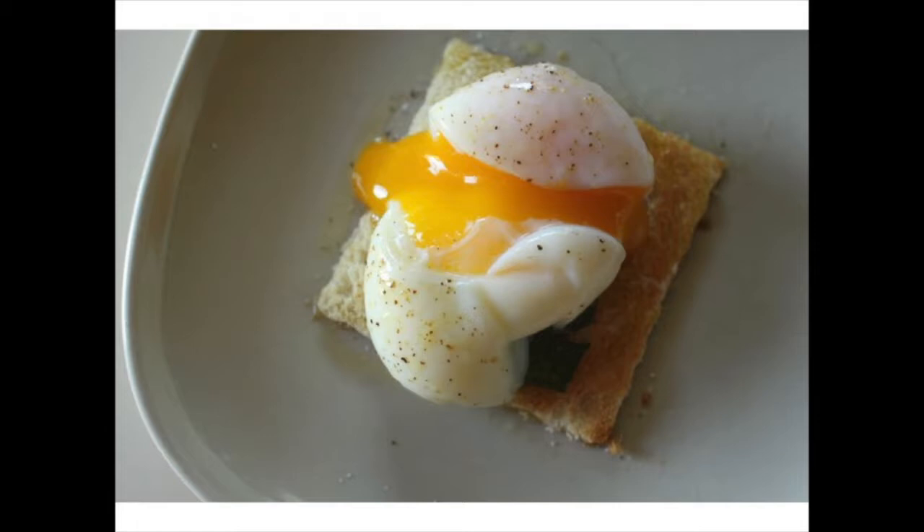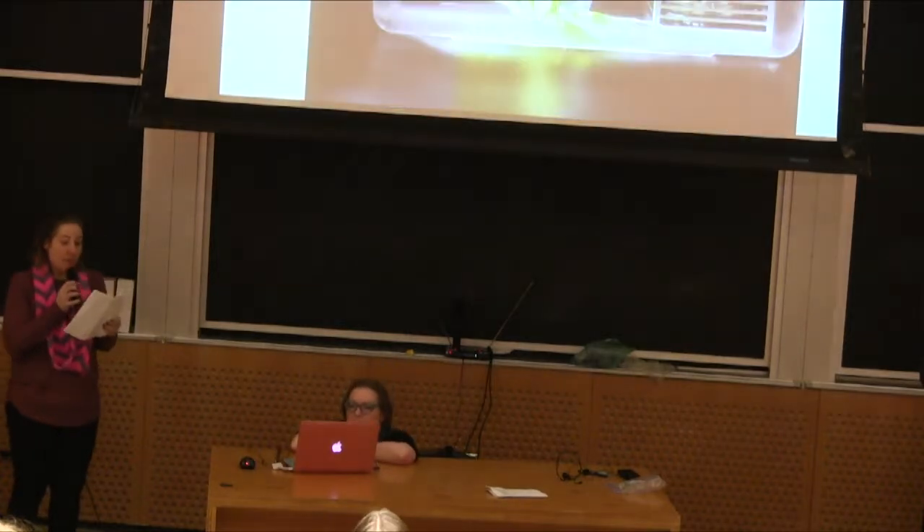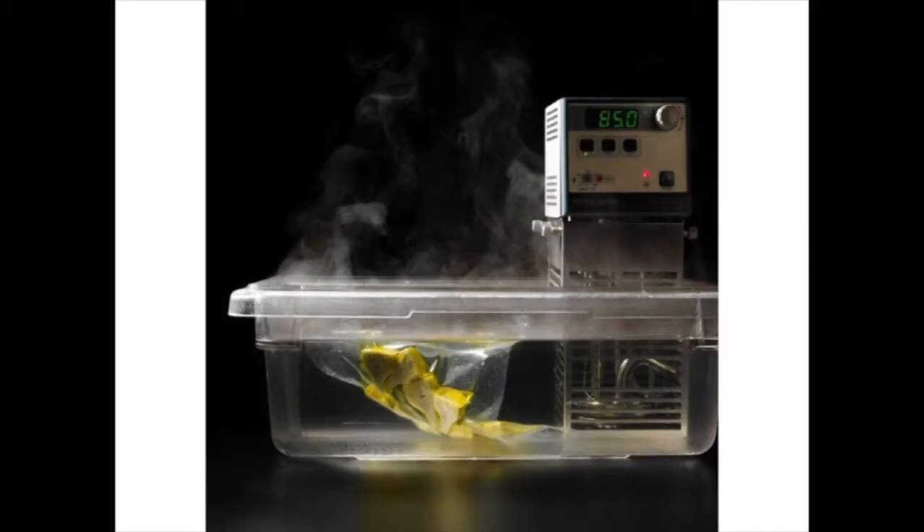It's a poached, delicious egg cooked through sous vide. Sous vide is cooking under a vacuum, which in and of itself doesn't sound delicious, but it really is. The most important part of sous vide is maintaining a constant temperature for the food that you're cooking.